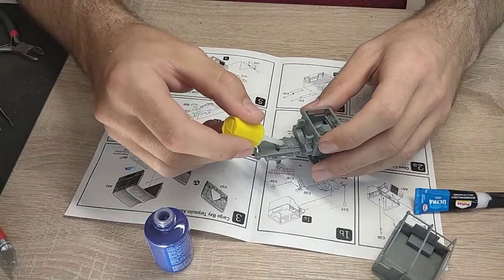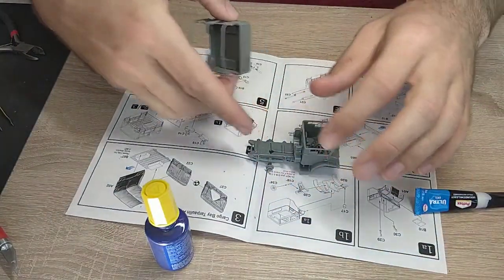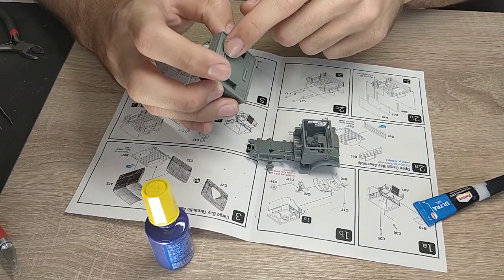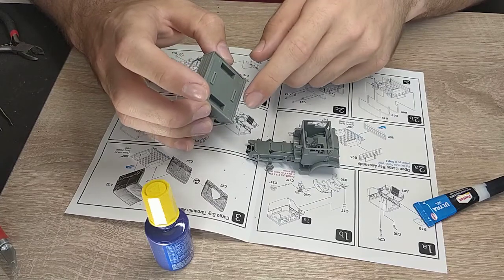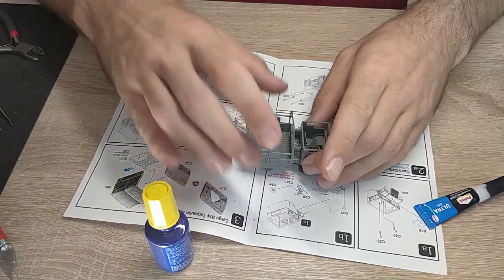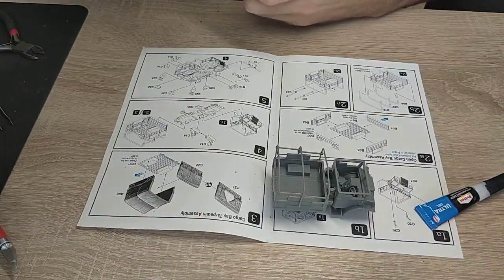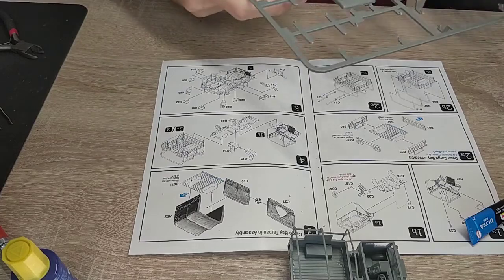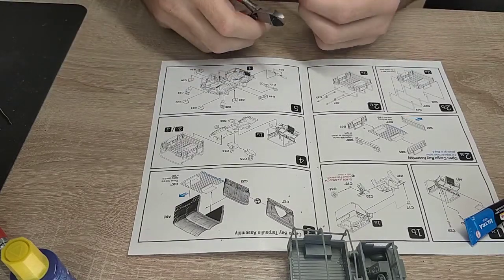Next comes the spare tire holder - first glue the pieces together, then the bar here sticks very well. I added a little plastic glue to the back of the cab for extra sturdiness. Make sure everything's right side up so you can put in the spare tire later. Now add the transport part - Rubicon models are quite self-explanatory in most parts. Fill up the back part, making sure the bars go in correctly.